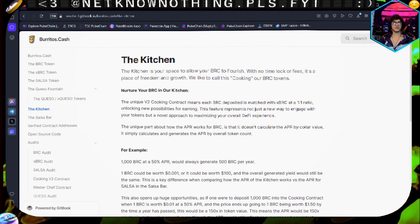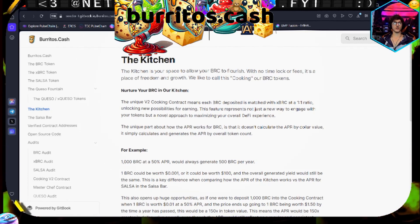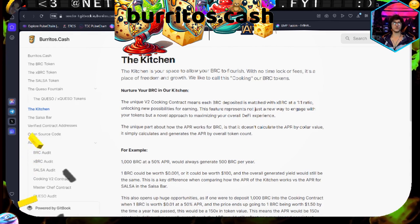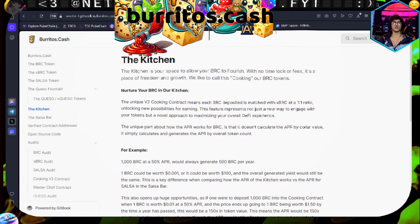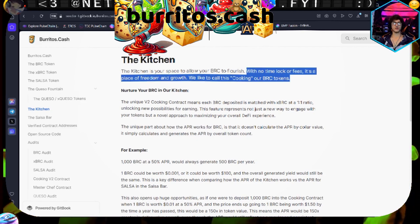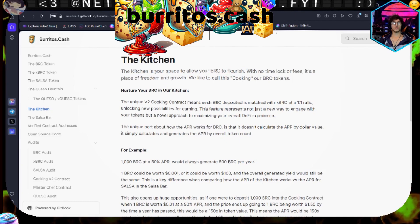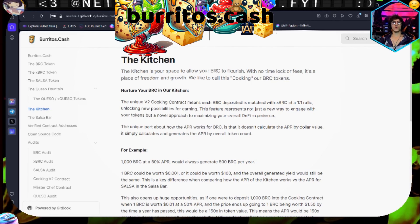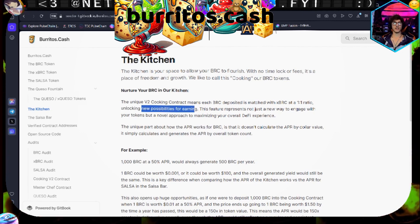Then we have the kitchen. The kitchen is a space that allows BRC to flourish - we shall see. With no time lock or fees, it is a place of freedom and growth. We call this cooking your BRC tokens. The unique V2 cooking contract means each BRC deposited is matched with xBRC at a one-to-one ratio, unlocking new possibilities for earning.